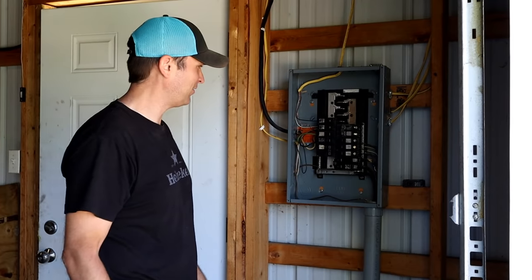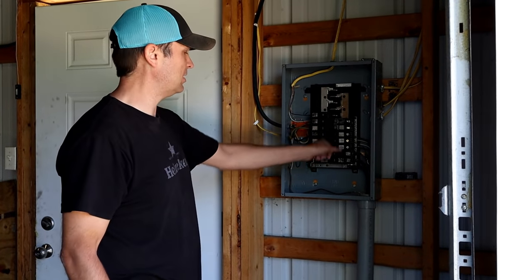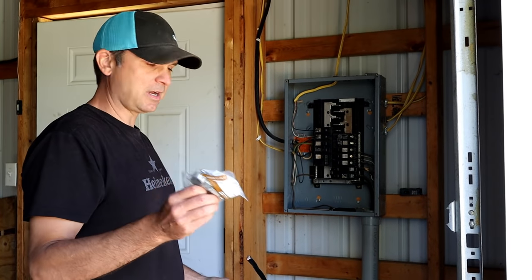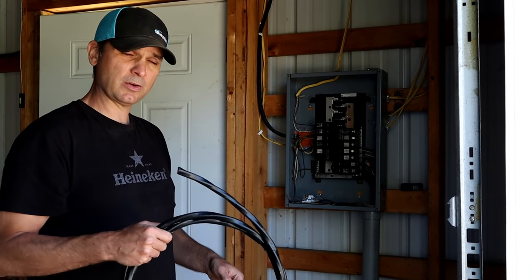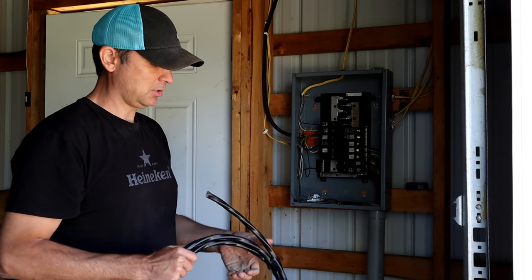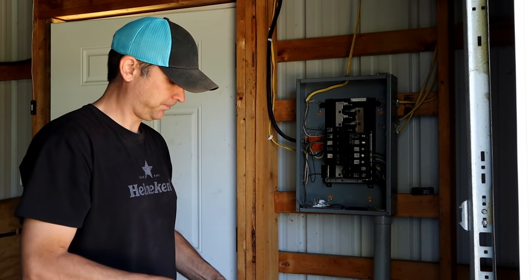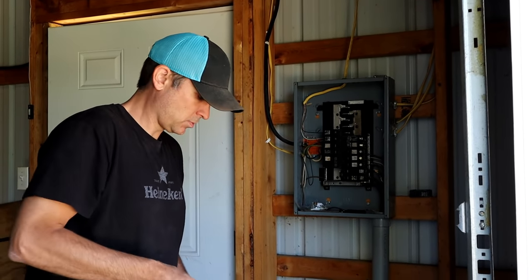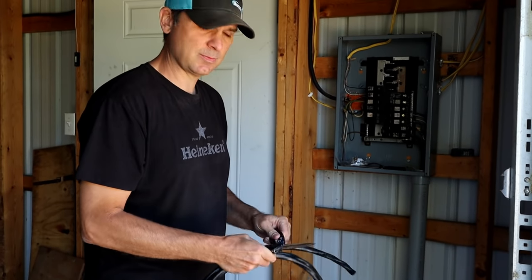This is the inside of the electric panel. We do have a couple open spaces, a couple larger breakers that aren't being used. For this process, I got some box connectors we'll go into in a minute, and we got some six-three wire. This is copper. For the 50 amp circuit, you're gonna need a six gauge — you're gonna need three conductors. Fortunately, ours is a really short run, so I didn't have to buy too much of it.